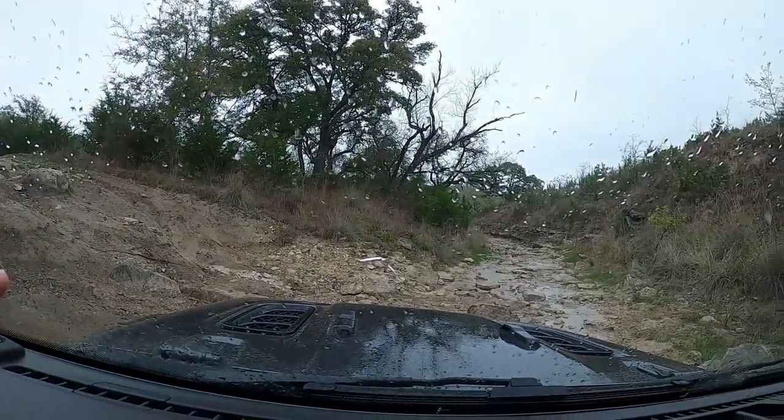We just got up to our first fairly decent-sized obstacle, and you can tell it's actually raining, which is going to make things interesting as far as traction is concerned. For this particular obstacle — I've never done it before, should be pretty easy — I'm going to go ahead and do first gear and probably lock the rear diff. I'll let you guys see the obstacle, and then I'm going to take my foot off the clutch, nothing fancy, and just let the Jeep walk itself up.